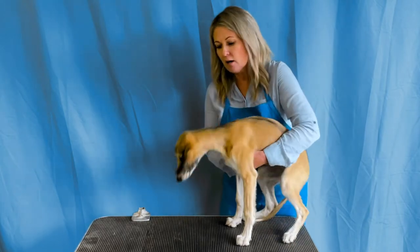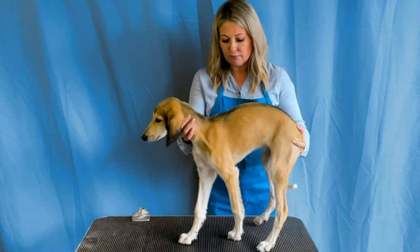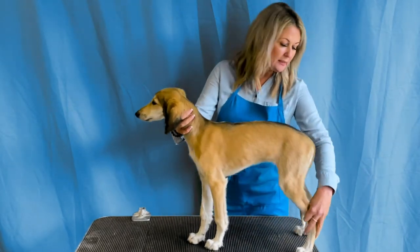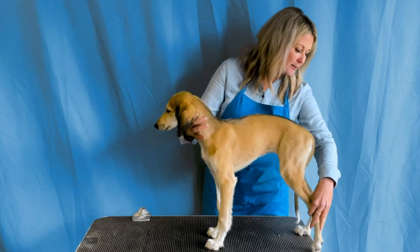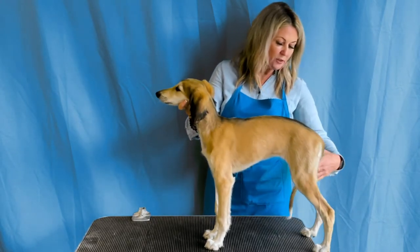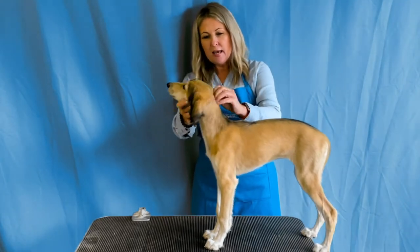So this is how we start our stacking training. We begin by just making her figure out that she needs to stand on her own. I like to stack them up at the back of the table so that they can't back up. The first thing we want to teach them is to not back up.